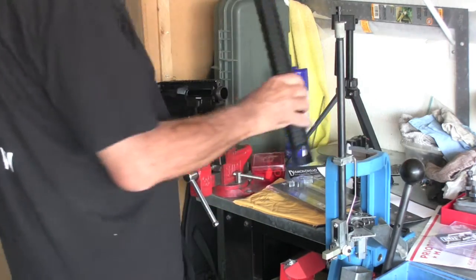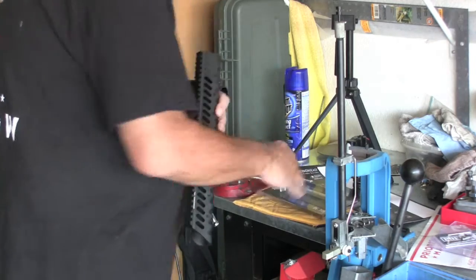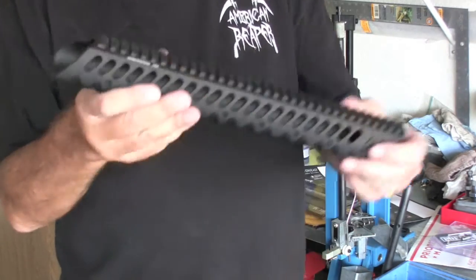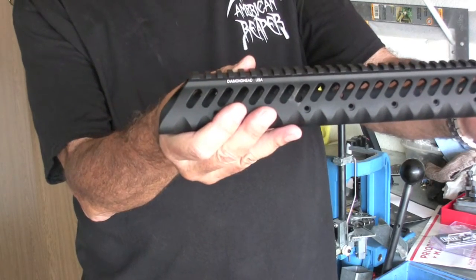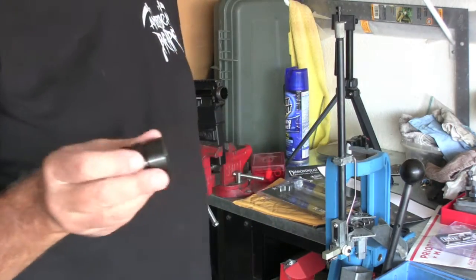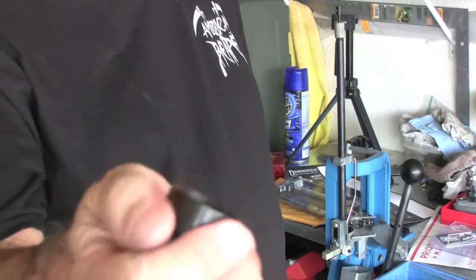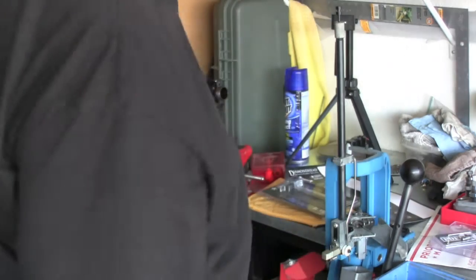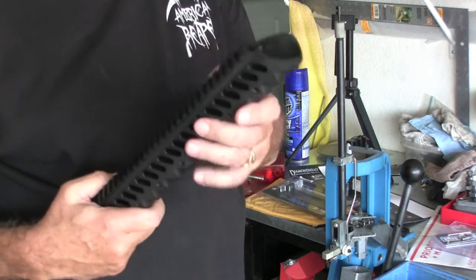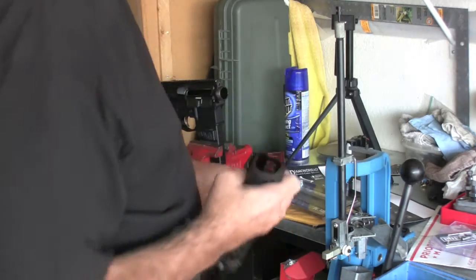I also got in a Diamondback VRS handguard. I love these things, man — these are the sharpest looking handguards, and they are so light. I like that beveled front look, it's just awesome. Even their barrel nut is finished to the point where you want to almost have it sitting outside so people could see it — that thing is gorgeous. Highly polished, it's a nice barrel nut. The other part I'm waiting on is the Diamondhead T-brake that goes with this look, and it should be here next week.